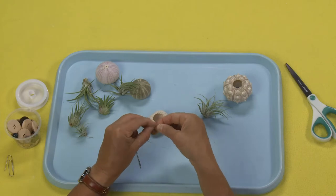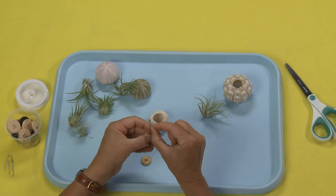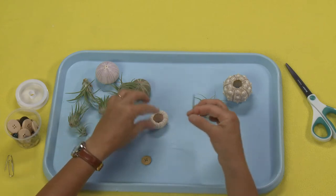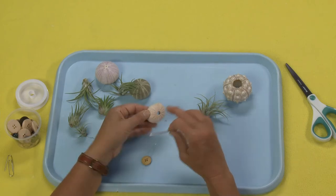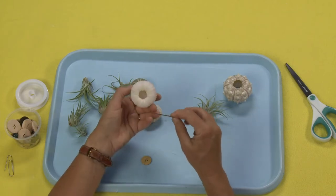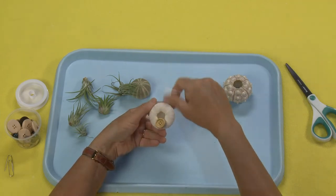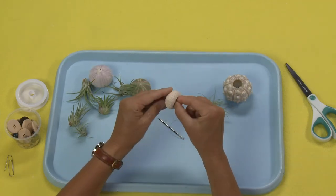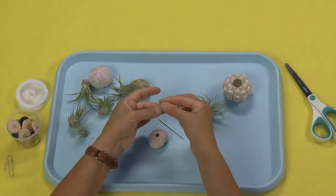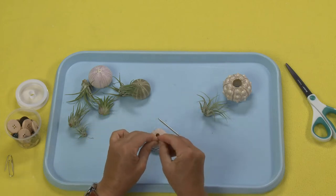And then I'm just going to tie this off. If I need to I can feed this through with the needle. You might need the needle if you don't have a hole here — sometimes you'll end up with a sea urchin that doesn't have a very big hole up here, and so you might need to use your needle to open it up. So I'm going to just take this, pull it through, loop this over at the top here, and tie this off just by making a loop and tying it around.